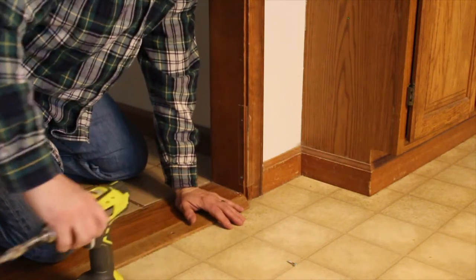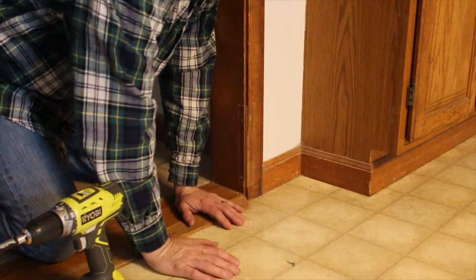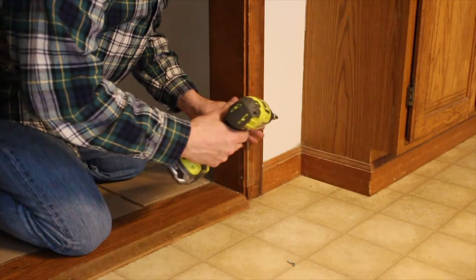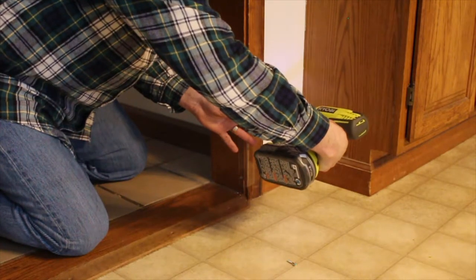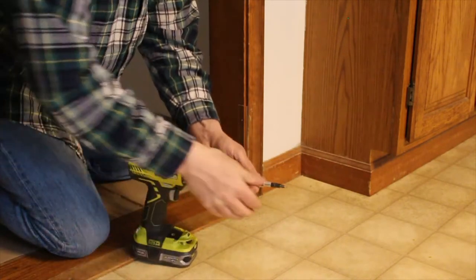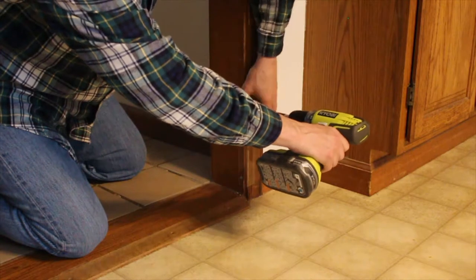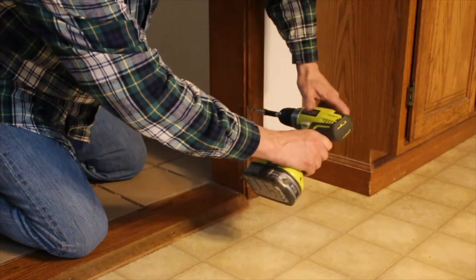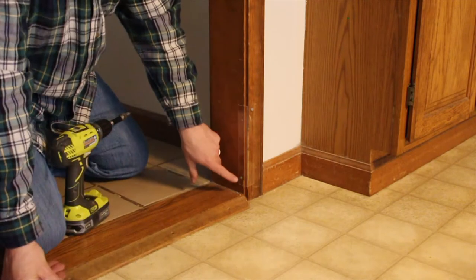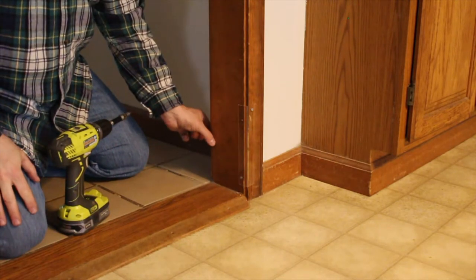There's a hole pre-drilled right about where my finger is, but I want it a little higher, so I'm going to drill my own screw hole. There we go. I anchored it at two different points — one on each side — so it really can't move. I'm going to put another one on this side here to prevent any backlash.